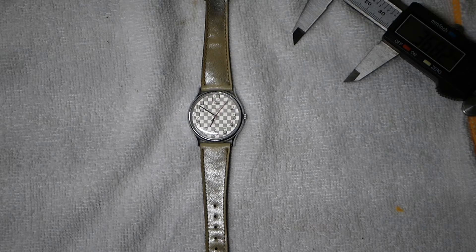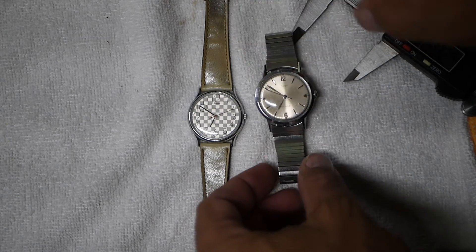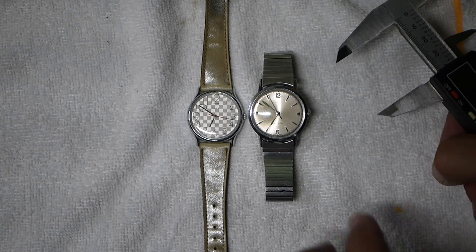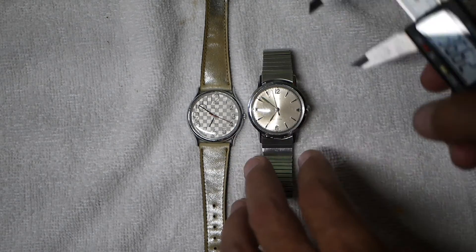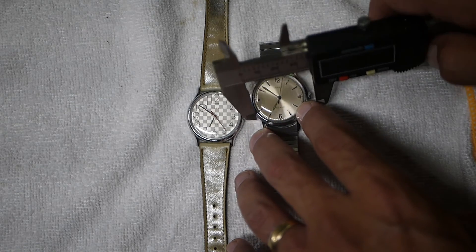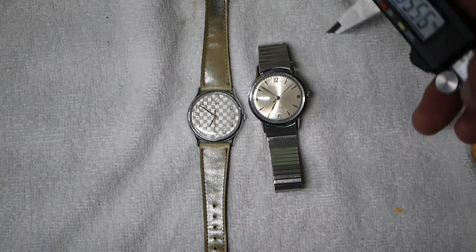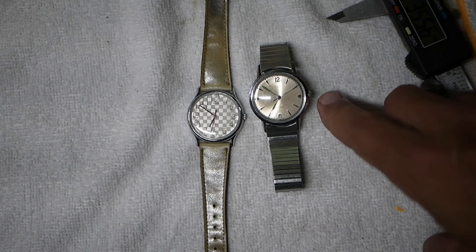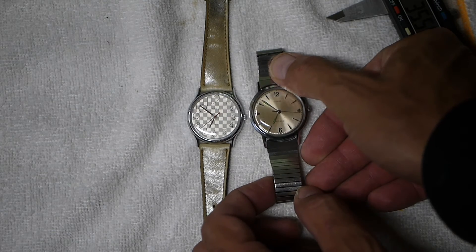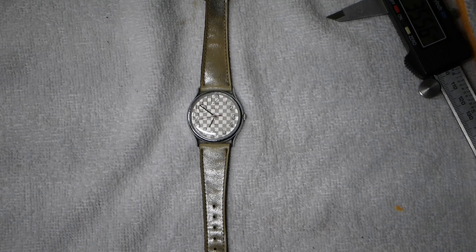Now some people will say that's too small of a watch for a man. Let me take off my '65 Timex Viscount and compare the sizes side by side. It's very similar in size — the Viscount may eke out a little bit, it has a little thicker bezel around it. The case with the crown size on the Viscount is about 35, 35 and a half. The difference is we have a little bit thicker crown, but the dial size and case size are very similar.